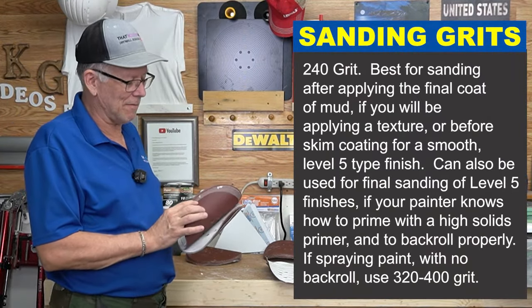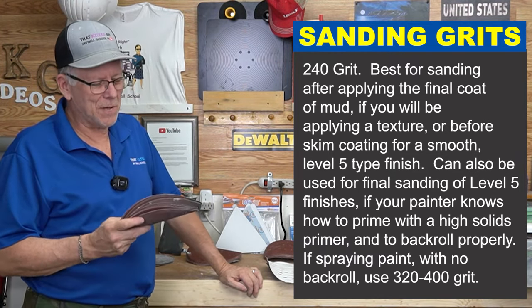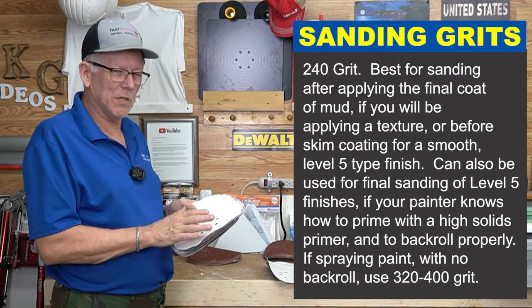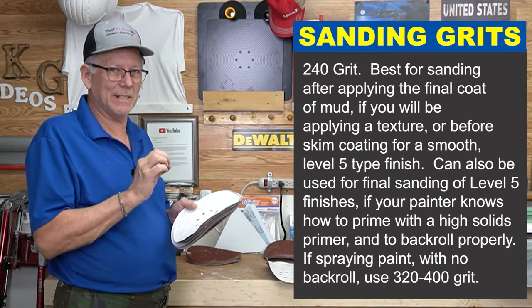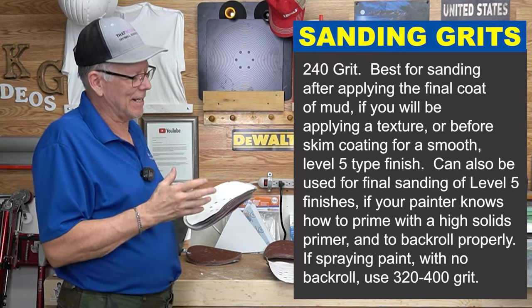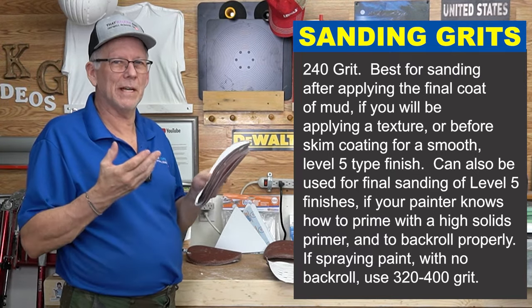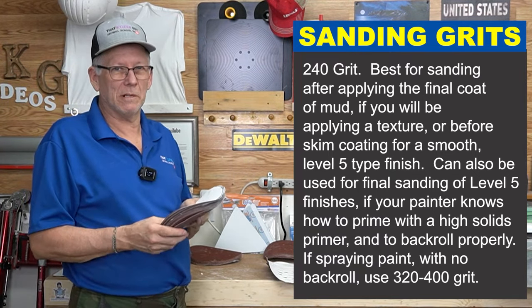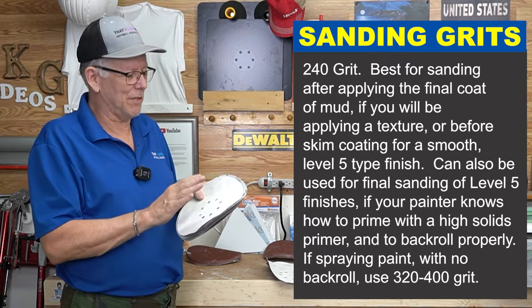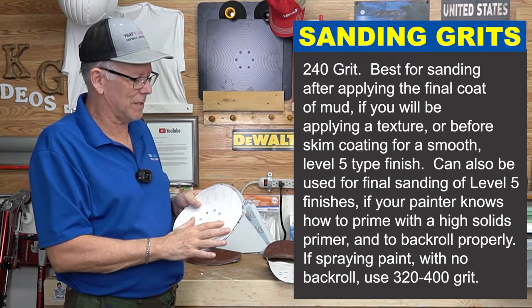Next up is 240-grit. This is a good grit to have if you're doing a level five finish. You want to use at least 240 — 320 isn't bad either — because with level five you don't want sand scratches, as they can swell during painting and show through. If the painter does it right with a high-build primer, back rolling, and two coats of paint, it will cover 240-grit scratches. I've used 240-grit on level five many times and if you paint it right, it covers fine.